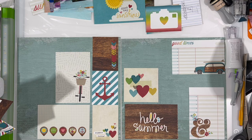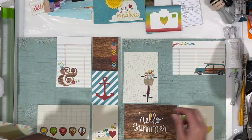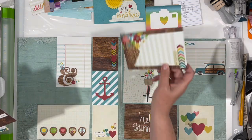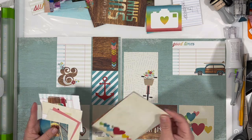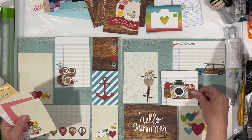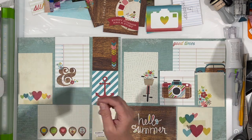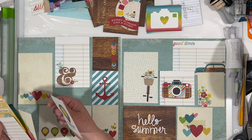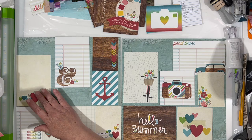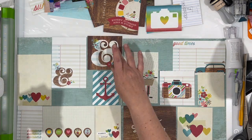I am also looking at my papers as I lay them down. If I put a wood grain on one side, I want to make sure I put a wood grain on the other side. If I put a ledger paper on the right, I want to make sure I put it on the left. I don't want the two ledger papers right next to each other or the two wood grains right next to each other. So I'm really trying to mix up the look of everything by spreading out my papers.